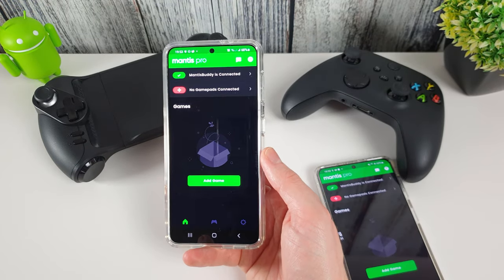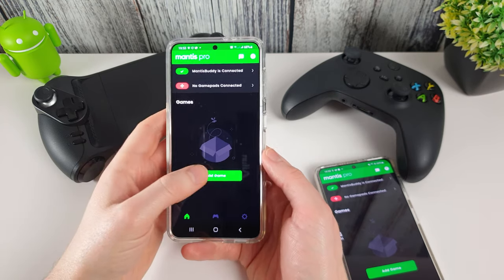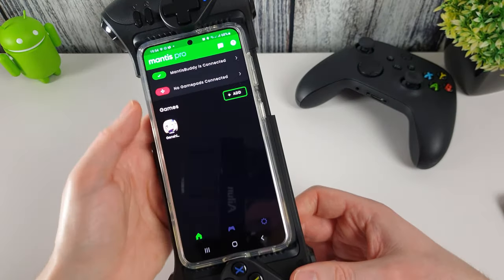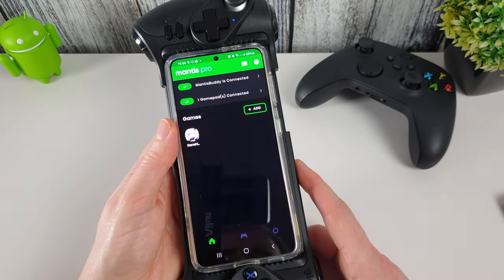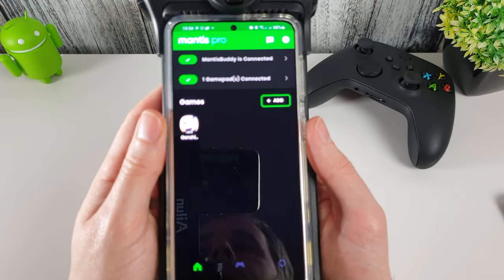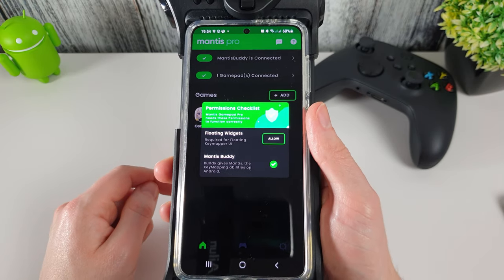OTG activation works. Now we're going to connect up a controller and add a game just for fun. I've connected the GLAP controller — it hadn't been detected in Mantis Pro yet, so I exited and went back in. And there it is — now connected and found.